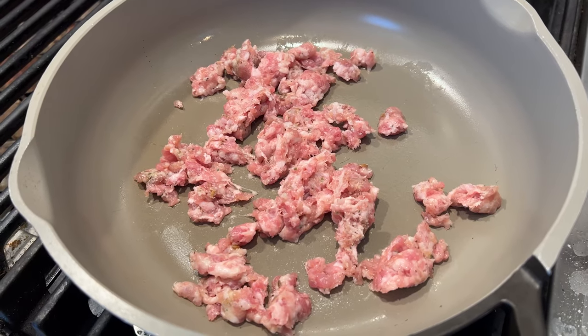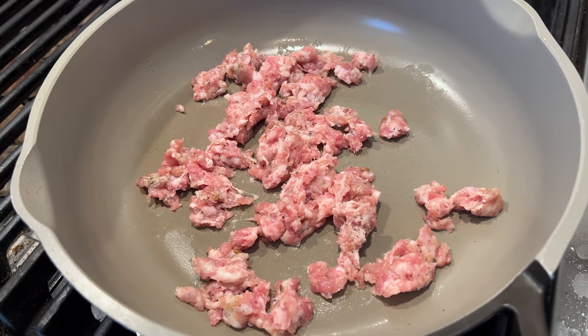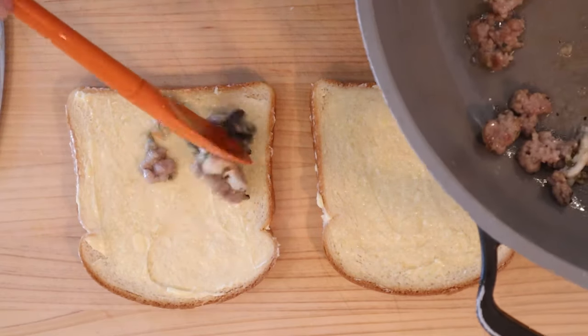We kick things off by sautéing some sausage in a pan. It didn't say what kind of sausage, so I went with mild Italian — hopefully that's right. And when the sausage is almost done cooking, we add in oysters and then put that onto buttered bread.